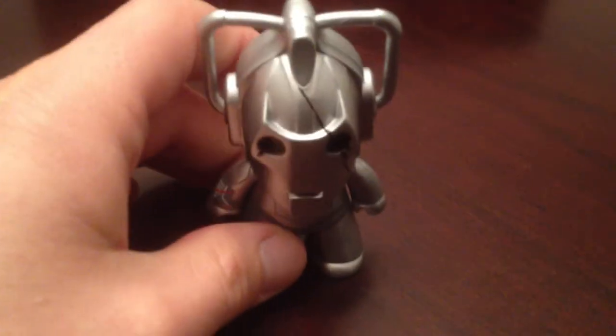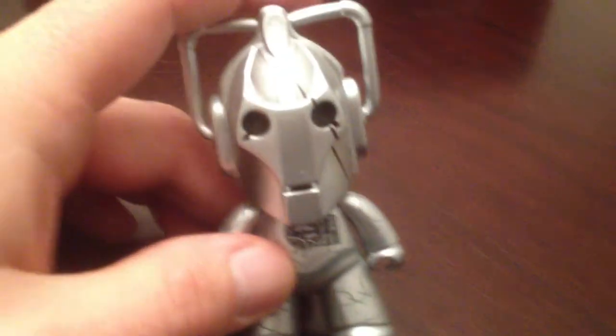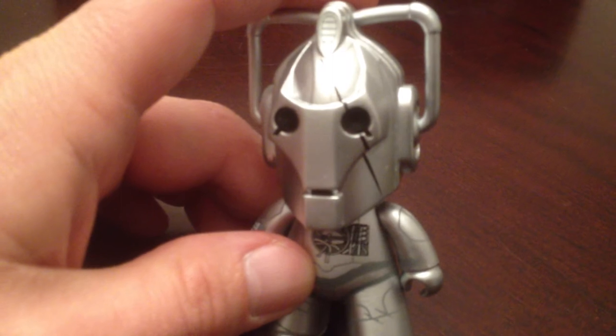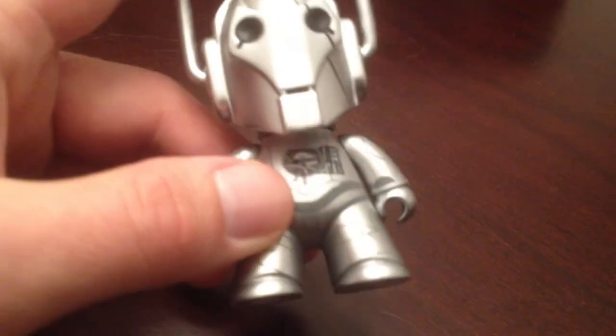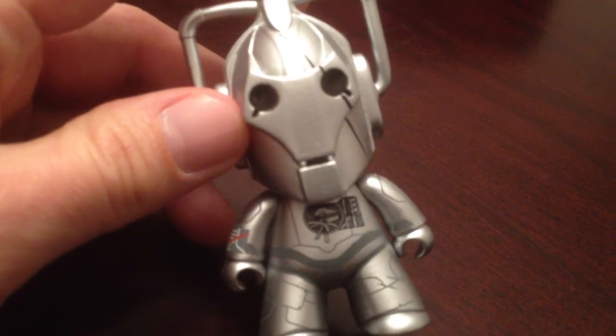Then we've got the last one — probably my favorite of the variants — the Battle Damaged Cyberman. I like this one because it's actually a slightly different sculpt. This one's got the scar on it and a different paint job with different markings. Really nice.